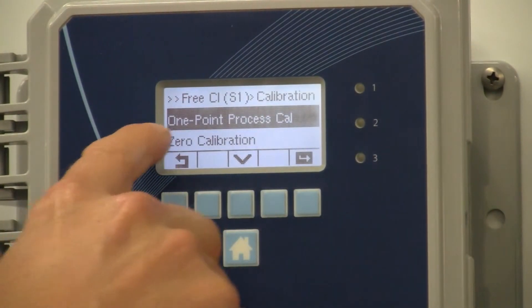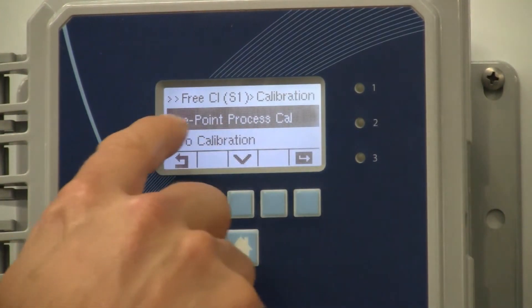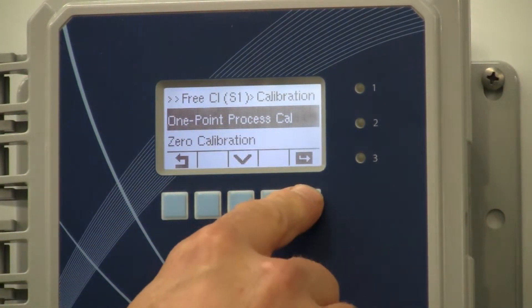You can do one point process cal or zero calibration. We are doing one point process cal — enter.